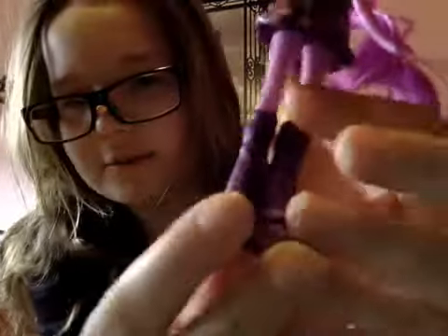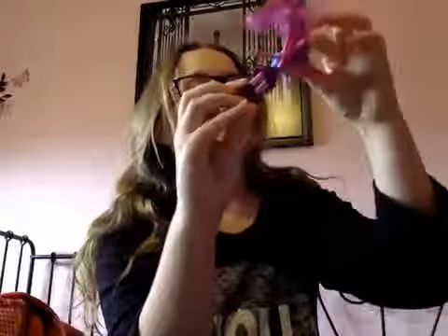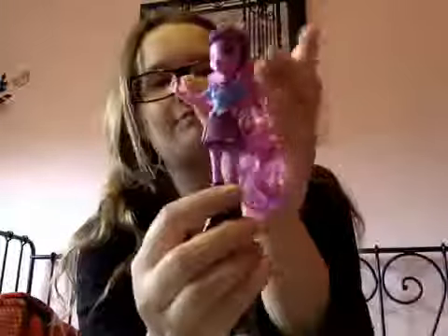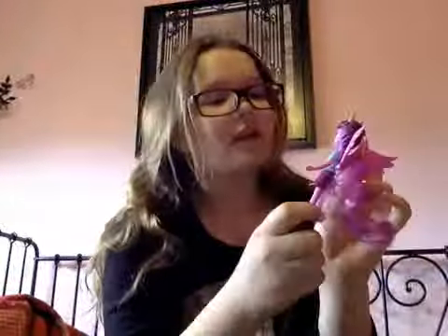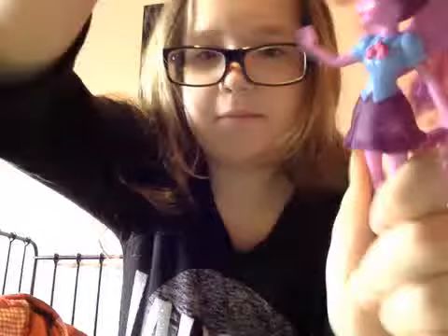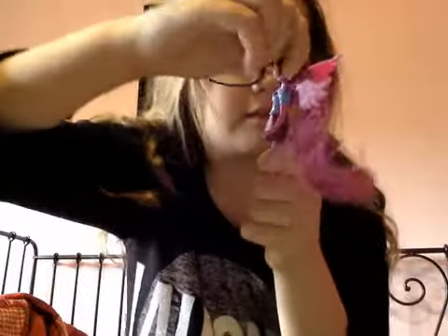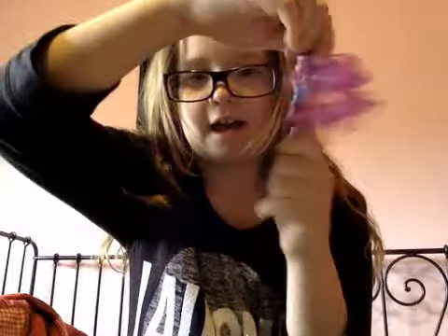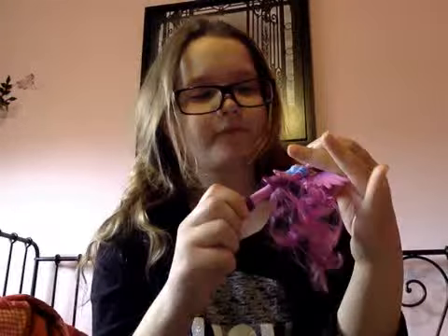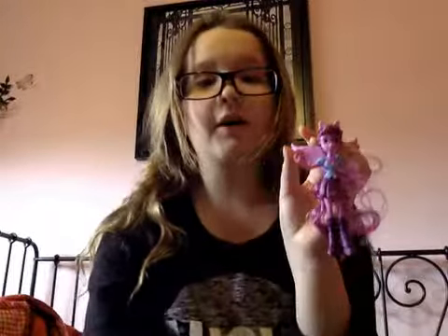She even has her little leg warmers on her. Another thing I really like about these dolls is that the wings are really, really sturdy plastic, so it's not like they would just break off. Her head can move, but her hands and legs can't — only her head can. Otherwise, she is so cute. I love how much detail these little tiny dolls have.